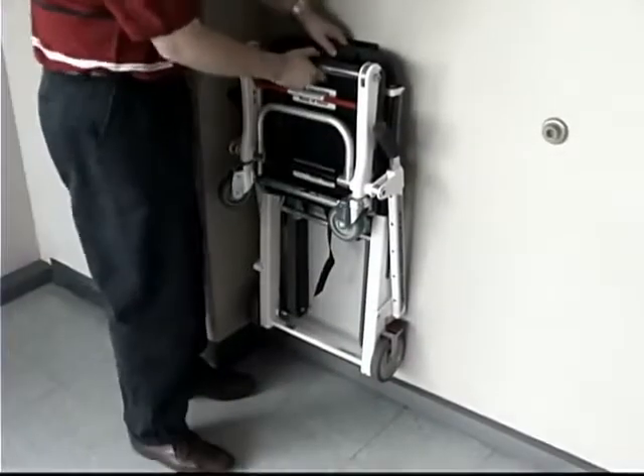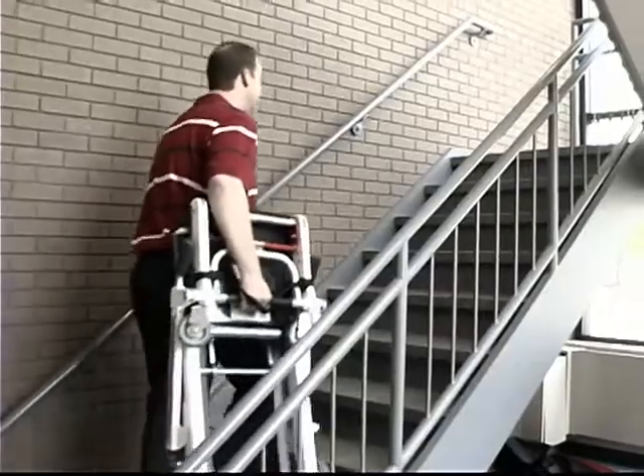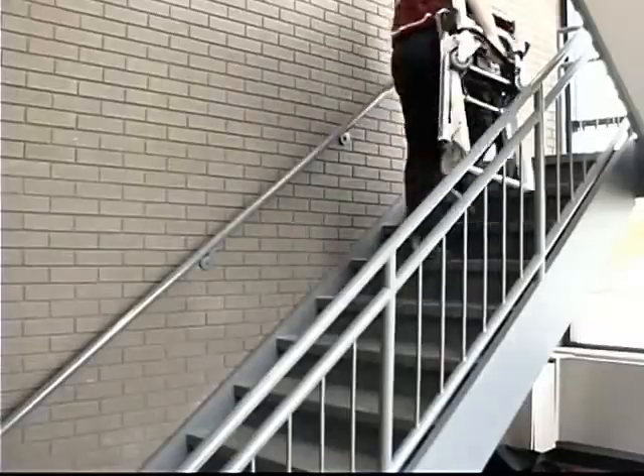The EZ-Glide folds and hangs for convenient placement and quick deployment during emergencies. The chair is easily carried back upstairs for additional evacuations if needed.